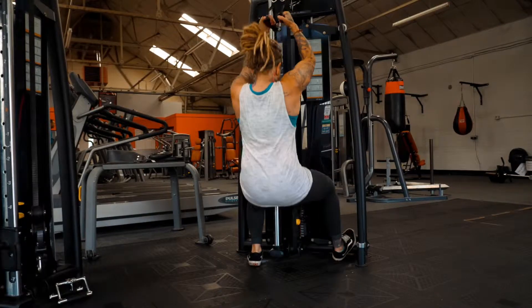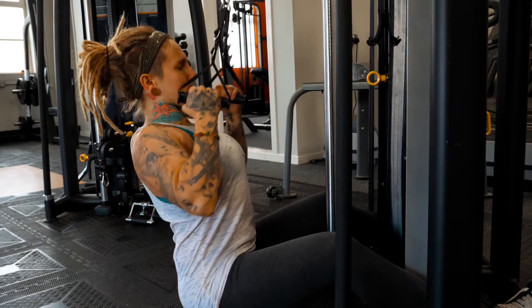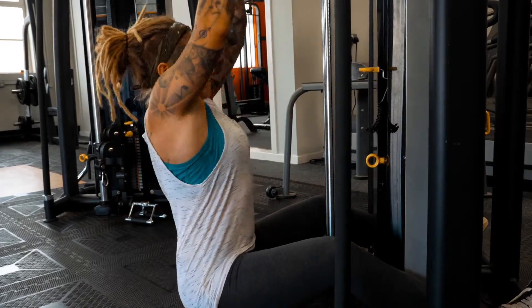Normally with the V-bar pulldown you use the V-bar, but this time you're going to switch it up and use the two handles for the cables. You're going to attach them to the top of the cables, and what this does is allows you to keep your elbows in tight at the top and then spread them wide at the bottom to get that squeeze on the lats. Nice slow and controlled movements.